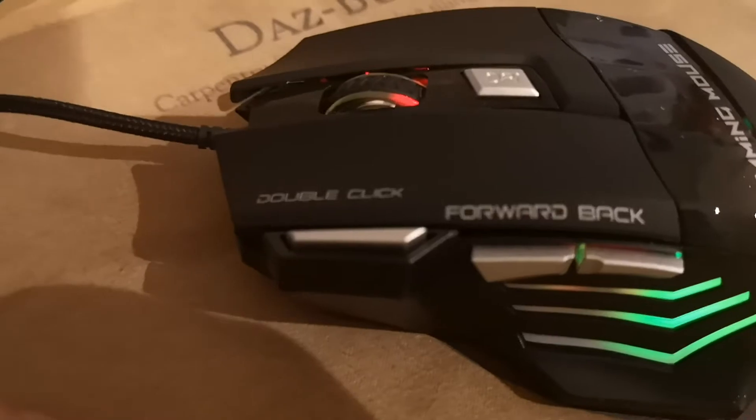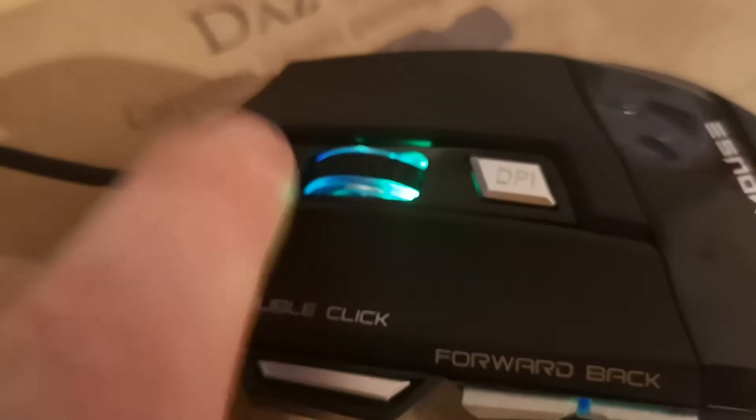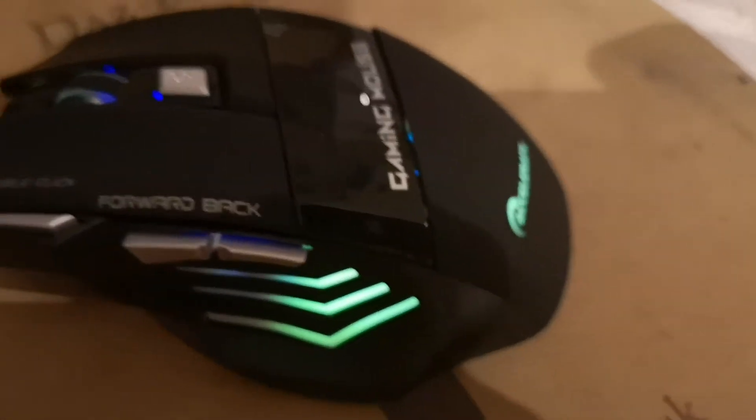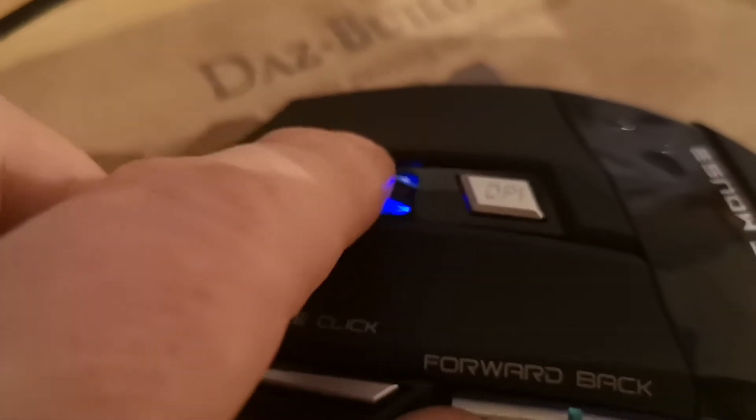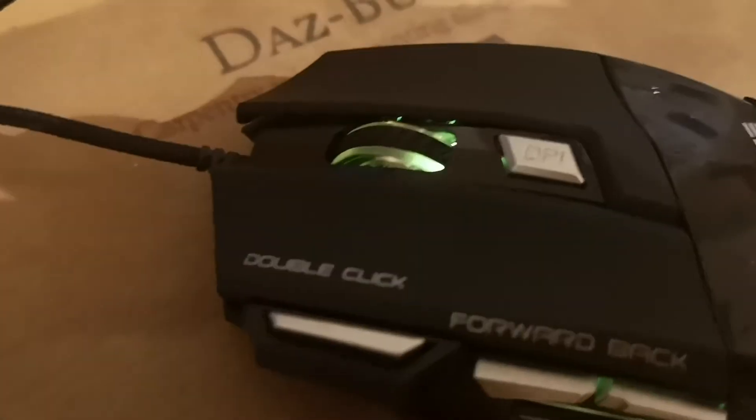You've got left and right click, quite cool. There's also a scroll wheel in the middle that you can scroll and press down as well. Yeah, quite cool.